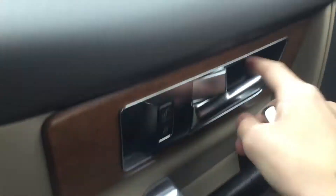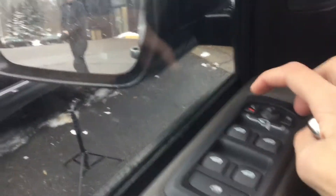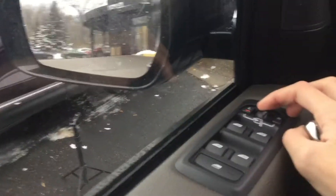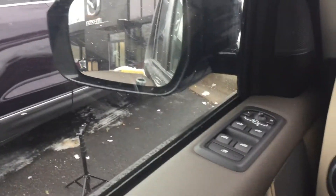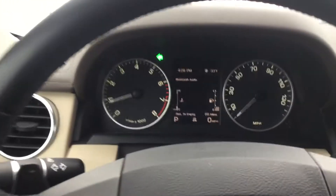Here's the door — I like this handle. Lock and unlock, nice wooden texture. All four windows are automatic. Here's your mirror, and this is your window lock.